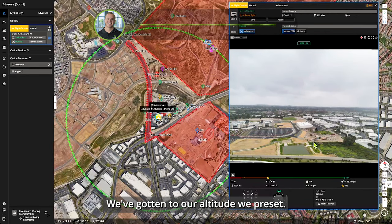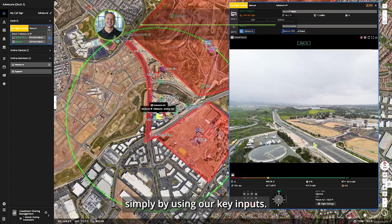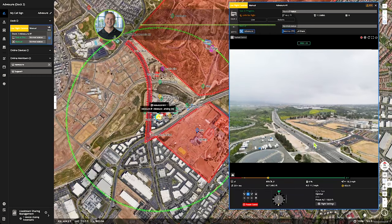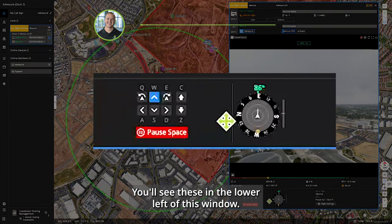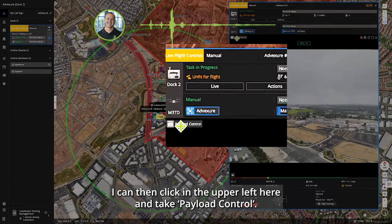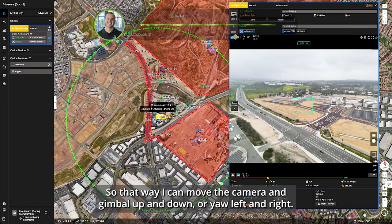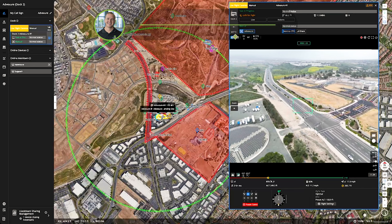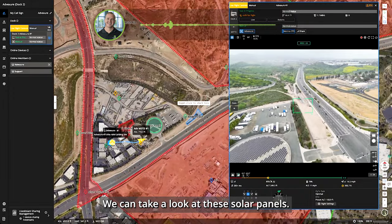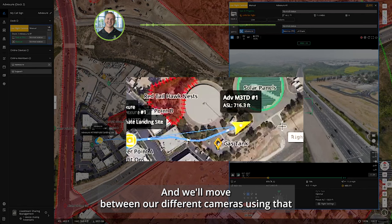We've reached our preset altitude and can now take over manual aircraft control using key inputs — Q, W, E, A, S, and D keys to fly the aircraft, shown in the lower left of the window. C and Z keys control altitude. Clicking in the upper left lets me take payload control to move the camera and gimbal up/down or yaw left/right. We'll fly over and look at some annotations on the map — solar panels and a gas tank — moving between cameras for different imagery.